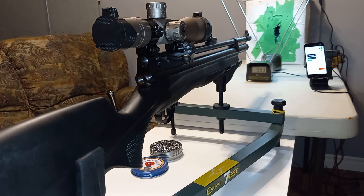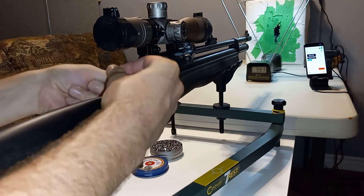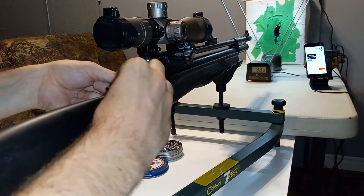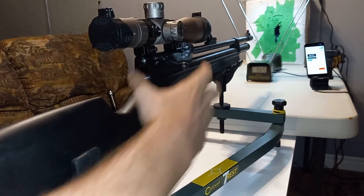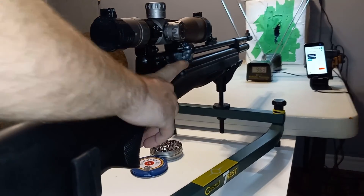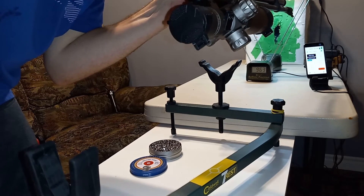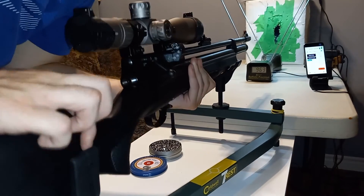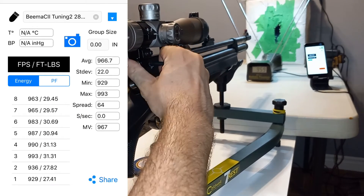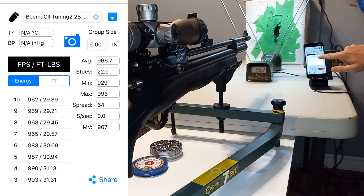It can do pretty much near 1000 fps with 14.3 grain pellets. I don't really care about maximum power, so I decided to take out three turns on the hammer spring. You get around 11 turns of adjustment total — 10 is pretty much the maximum since we did not gain any velocity beyond that. I'm getting 960 fps at right around 2400 psi. Looking at the curve from my first tuning video, six turns might be the minimum for a usable tune, but 8 turns should perform a lot better.